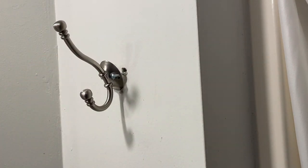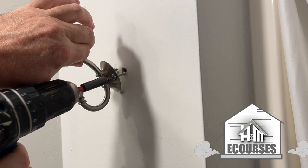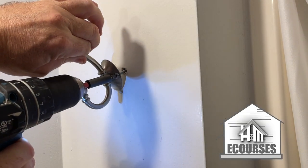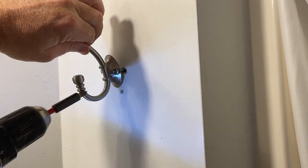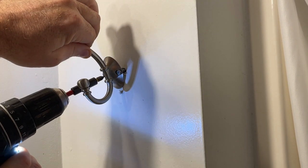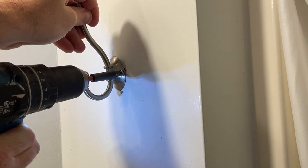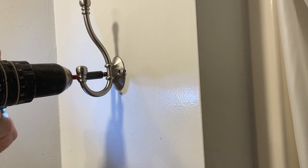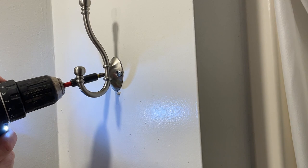They push in and clip, and then you can keep tension on it while you secure it down. Other side too. Let's go a little tighter.